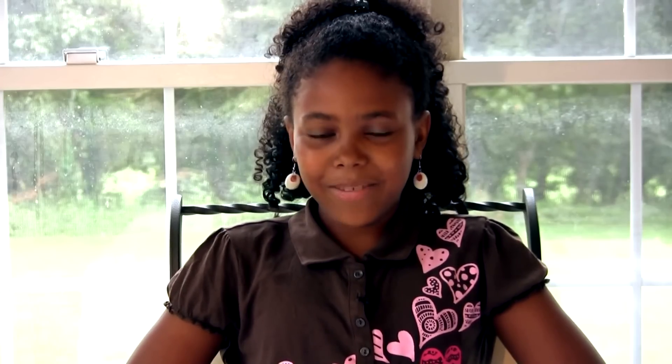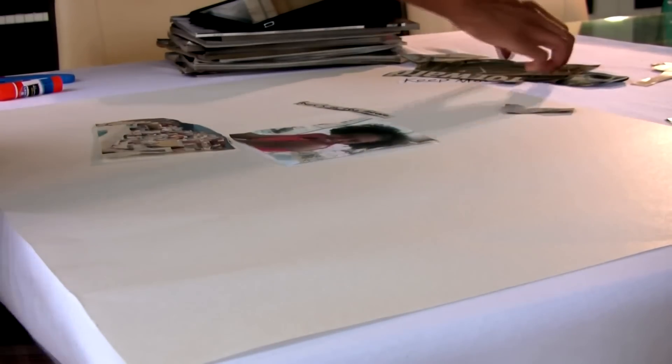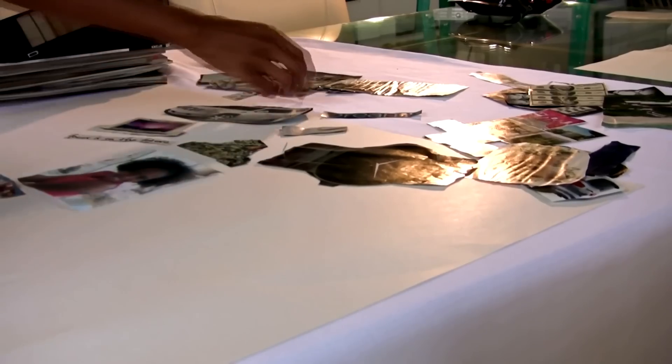Now to start pasting. Glue down all your pictures. Make sure you put the picture of yourself in the middle. It doesn't really matter where you put all the other pictures — that's up to you.